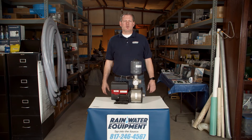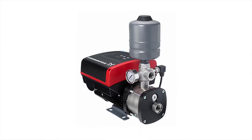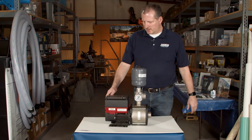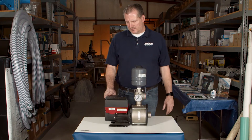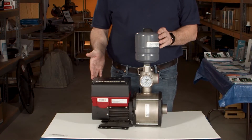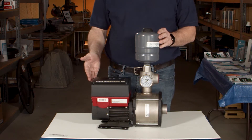Hey guys, Jim at Rainwater Equipment and Rain Harvesting Supplies here. Today we're looking at a Grundfos CMBE variable frequency drive pump. This pump is unique and different than standard pumps in that it has a drive that's built into the unit. This is an above-ground centrifugal pump that's on demand and also constant pressure.